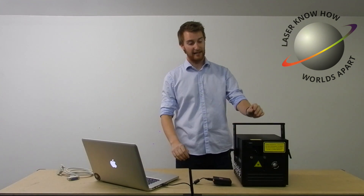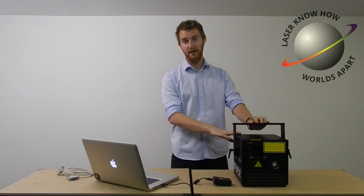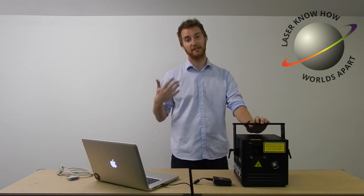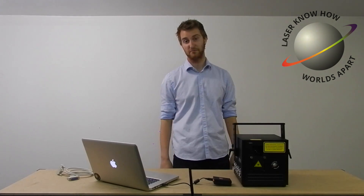Hi guys, it's Harry here with Laser Know How. Today we're going to look at connecting your laser up to the power and connecting it up to computer control via QuickShow, iShow, Phoenix, or any other major software.